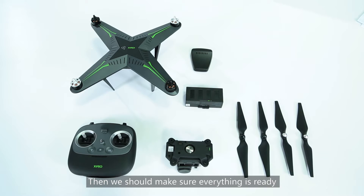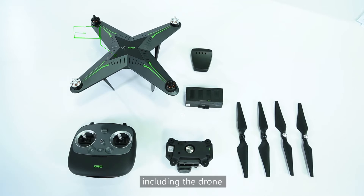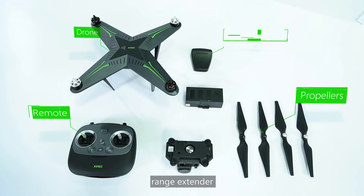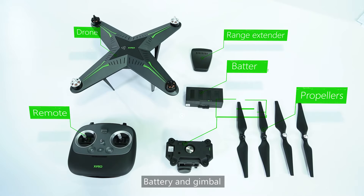Then we should make sure everything is ready, including the drone, propellers, remote, range extender, battery, and the gimbal.